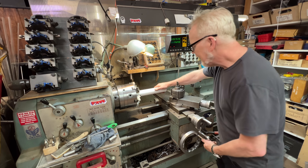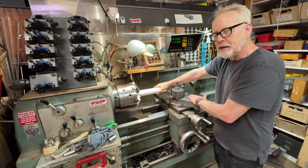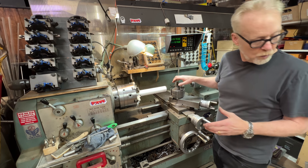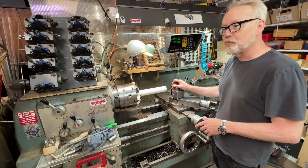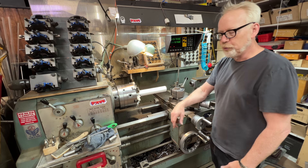Some of you noticed last year that I got rid of my compound slide. I have a new system where I use a non-compound slide for most of my lathe work because it increases the rigidity. It's all about rigidity.